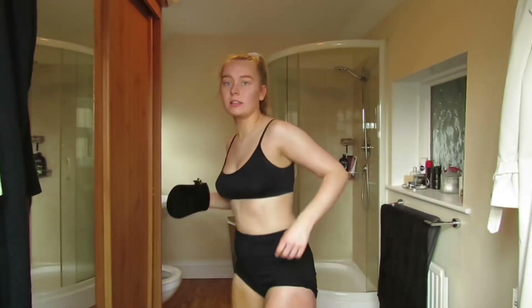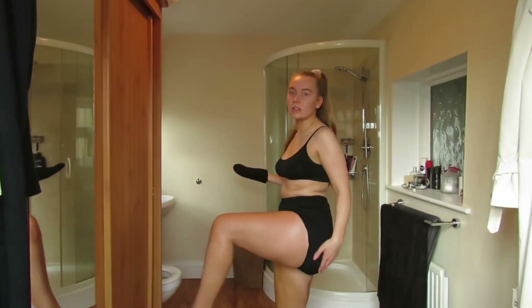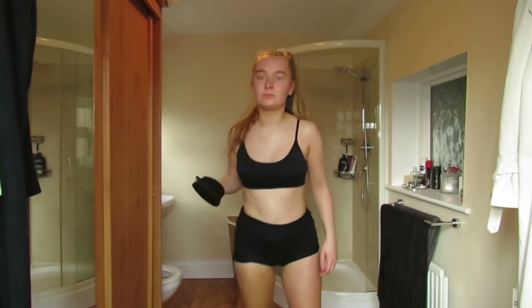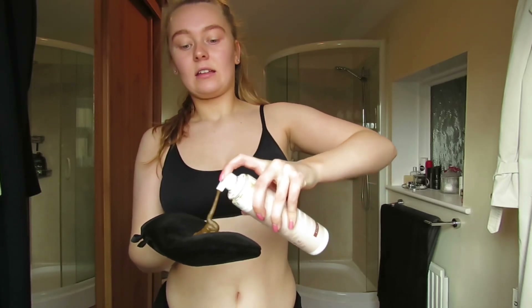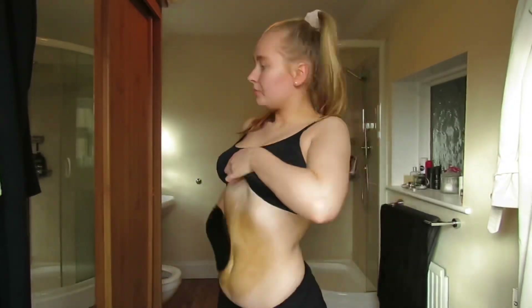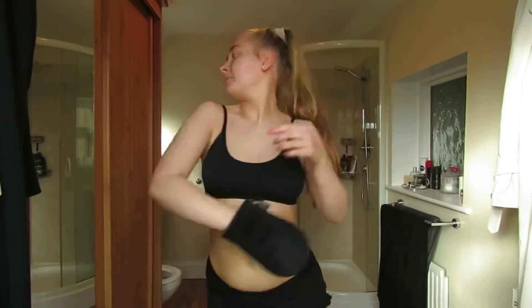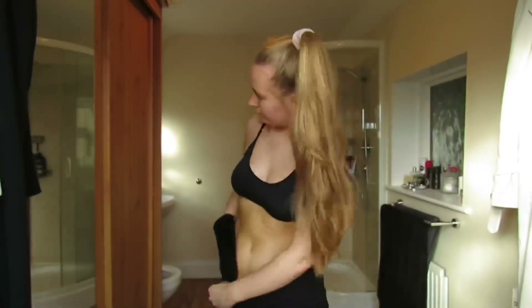Okay so that's the legs done — bronzed! And then I'm going to move on to my stomach. So I just do the same really, three pumps. So that's my stomach done.